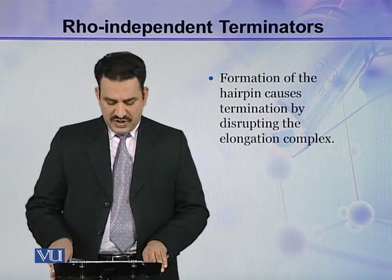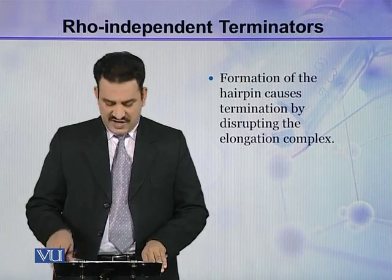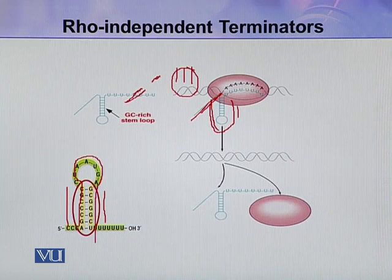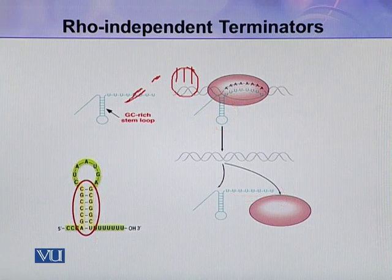Formation of the hairpin loop causes termination by disrupting the elongating complex. Here you can see this is the RNA transcript, and this is the loop. The sequence is rich in GC content, and the stem loop is followed by U-U-U. When this loop is formed and followed by a small stretch of U, it causes the polymerase to dissociate from the complex, stopping transcription.